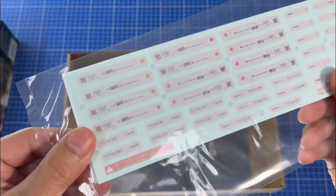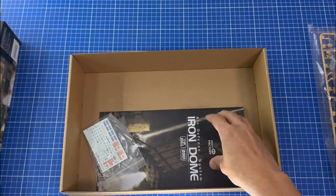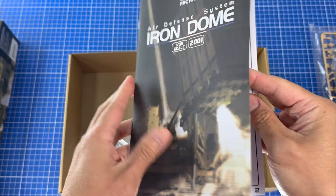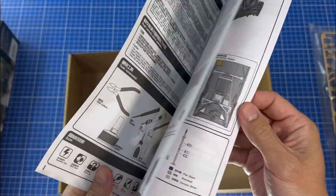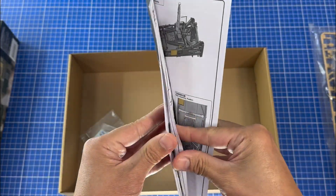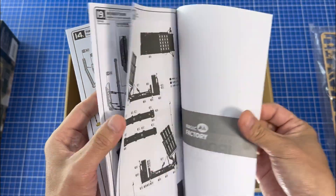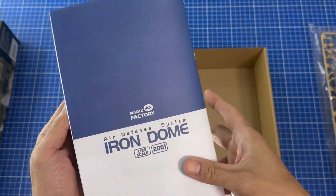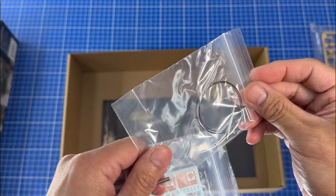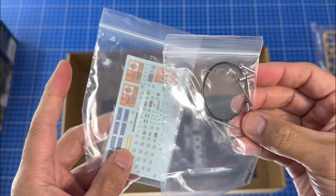There's another bunch of decals there. And then you have the instructions, which are quite detailed and really nicely done. So there's all the usual layout. There's a whole lot of tubes and barrels and wire for it. So that's cool.